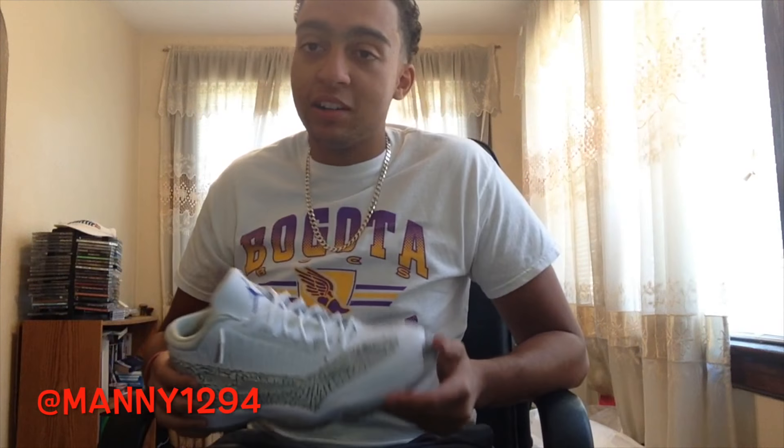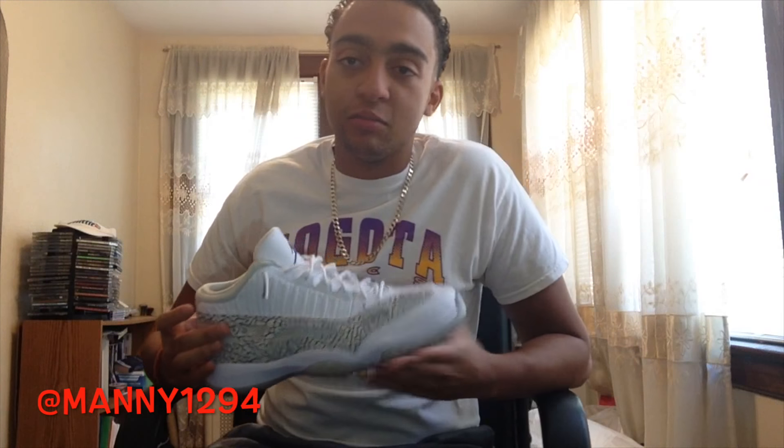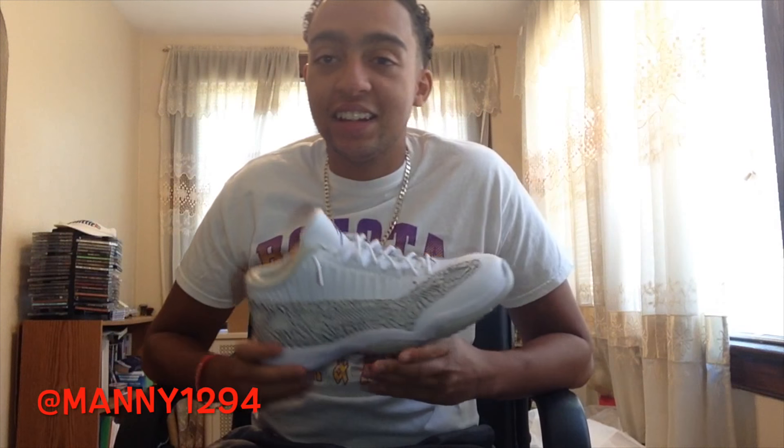Drake is GOAT, just like DC over Marvel. Everybody's hating on DC for some reason but DC is better than Marvel. But other than that, let's get to the on-feet of the Cobalt 11s.